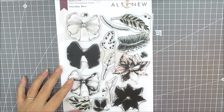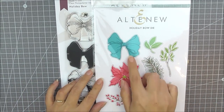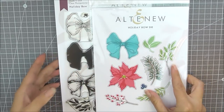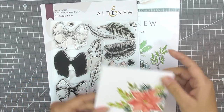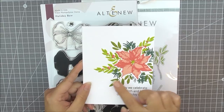As well as the stamp set we do have the matching die set available which contains all the dies to cut out all of the images from the stamp set. I've created a simple one layer card using this set — I've just used the poinsettia, masked this out, and then added some foliage around the outside edge.